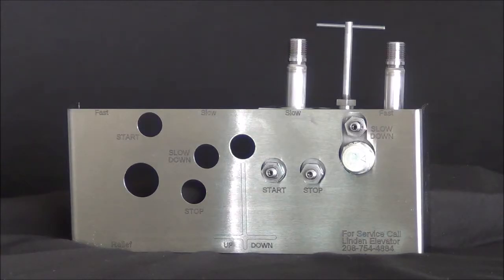Welcome to another Linden Elevator YouTube help video for Elevator Mechanics. Today we're going to be discussing the Dover I2 and I3 valves leak down problems.